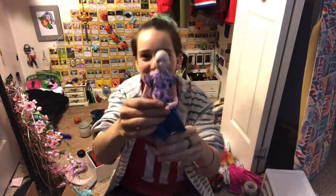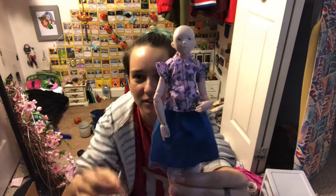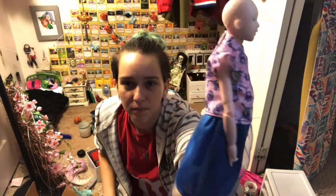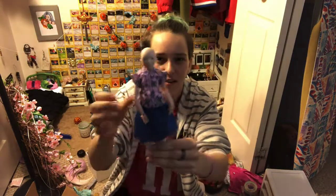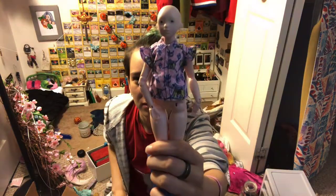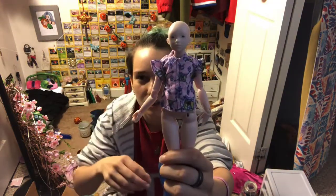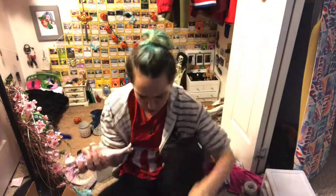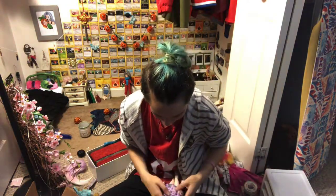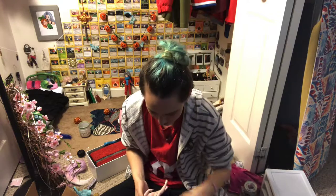I'm going to pause and show you what she looks like in modern Barbie clothes. The shirt looks better on her without the skirt — the skirt fits pretty well but it poofs it out a little bit. Here she is with the shirt on.